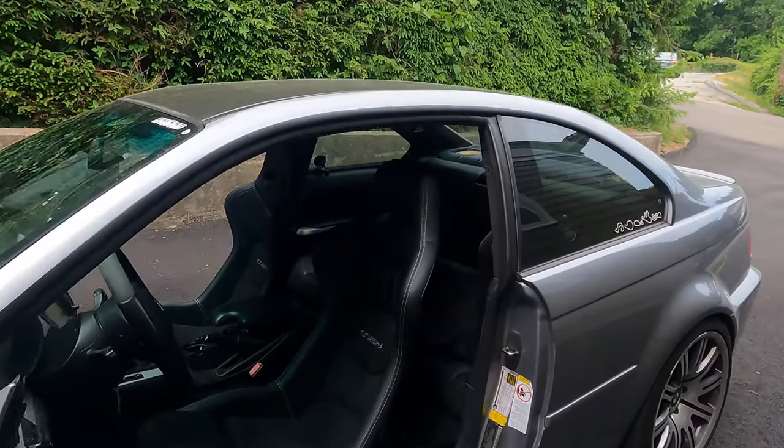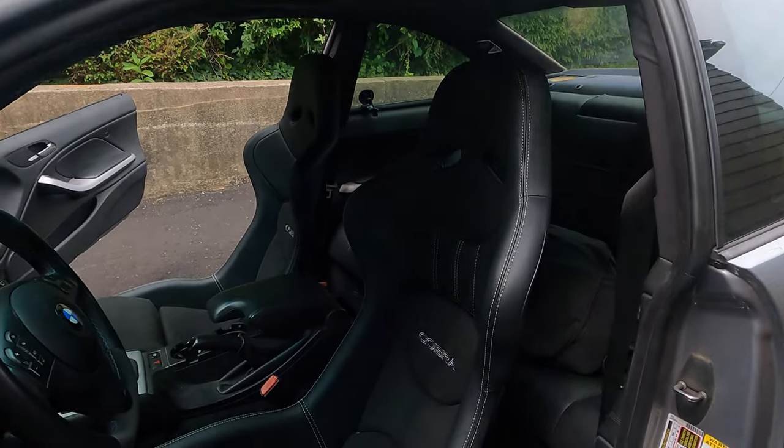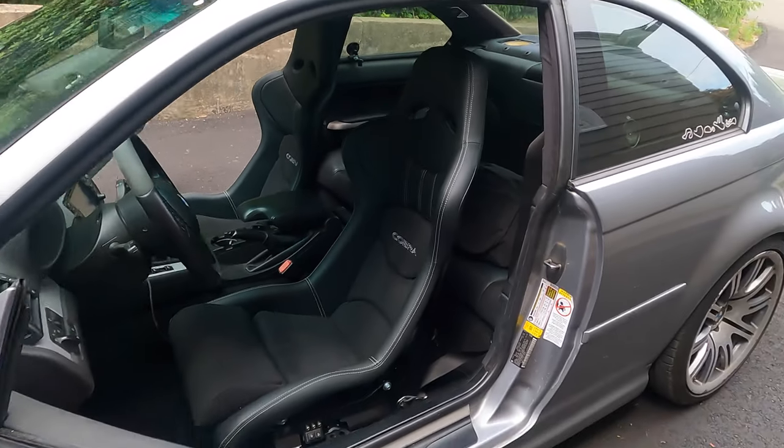This concludes the installation of the Cobra Nagaro seats — take a look, they look pretty sweet inside the M3. I will report back from Club Motorsports on how they feel on the actual track. Until then, don't forget to hit a like, subscribe to the channel, and I'll catch you on the next one. Peace.